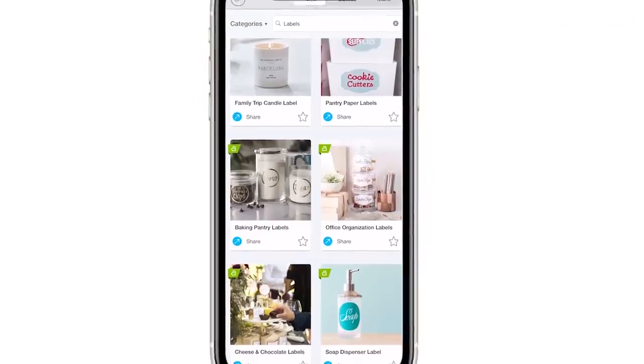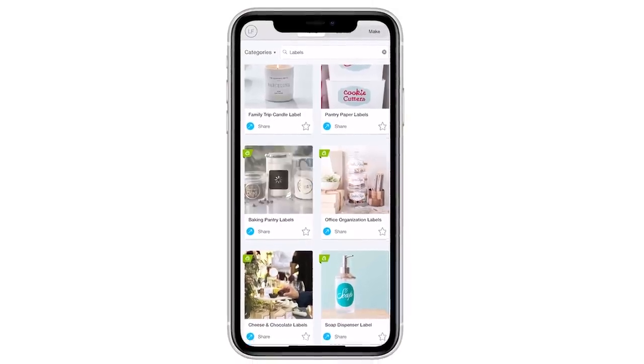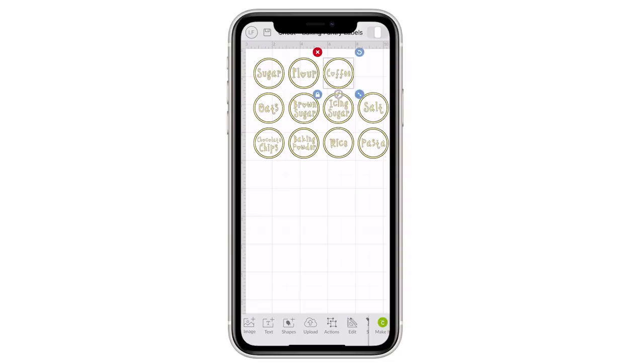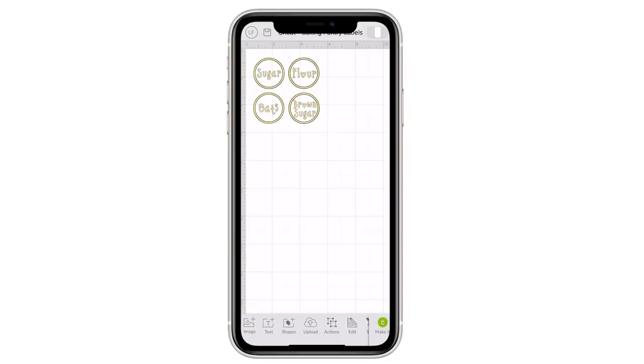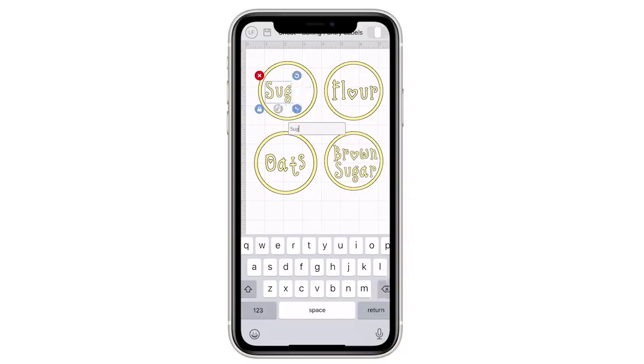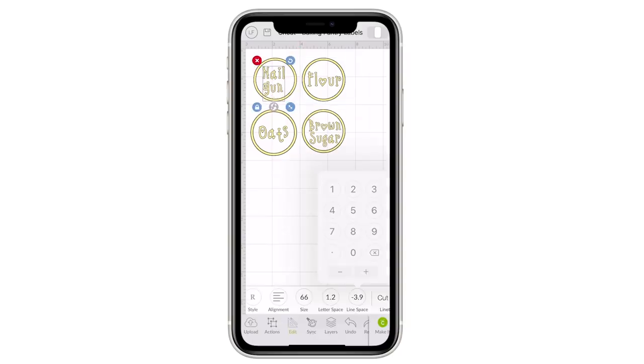I went into Cricut Design Space, which has a bunch of different labels you can just recreate to fit your own space. I found some labels I liked, deleted the excess since I only needed four, sized them to the size I wanted, then clicked to detach the words. From here I added in my own labels — I didn't change the font because I already liked it — and then sized my words so they fit properly.